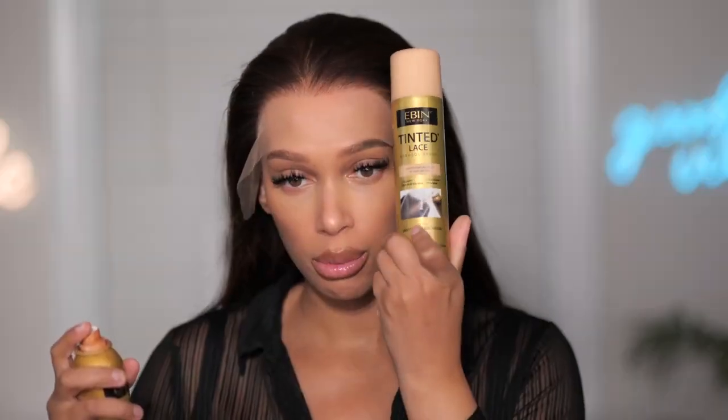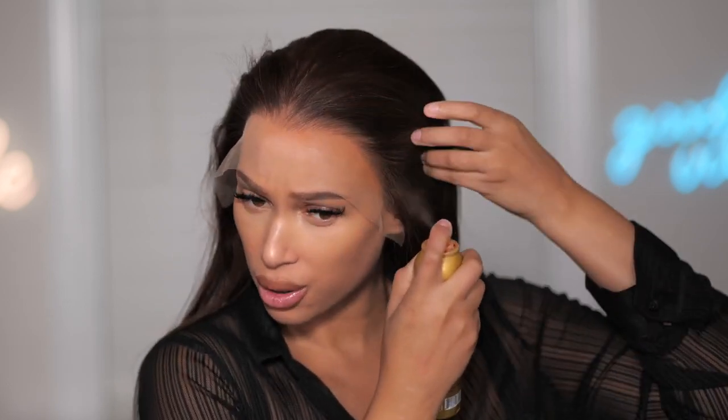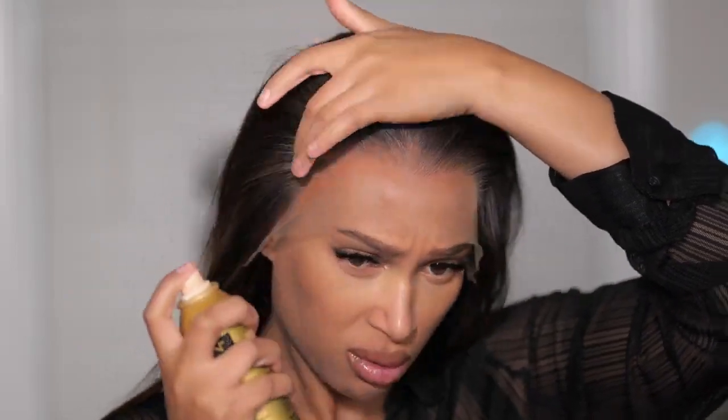I'm going to use the tinted lace in medium brown. Now if you feel like the medium brown is too orange, they definitely have more colors. Here is the medium beige, which is a little bit lighter and doesn't have any orange tones to it at all. I usually mix both — I'm just going to spray this around the knots and touch it with a little bit of this. Now that one is lighter so you may need to clean the hair.